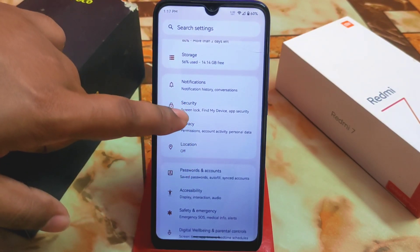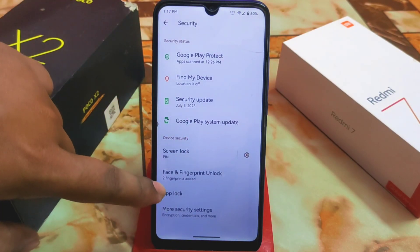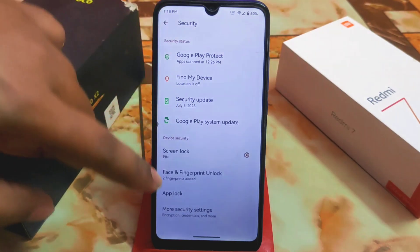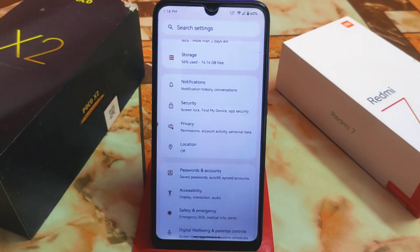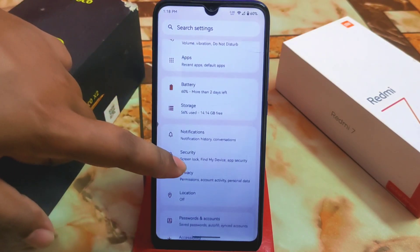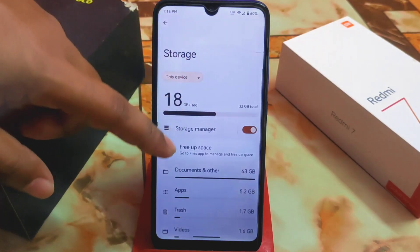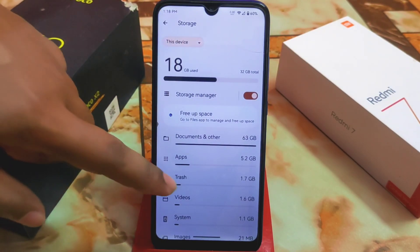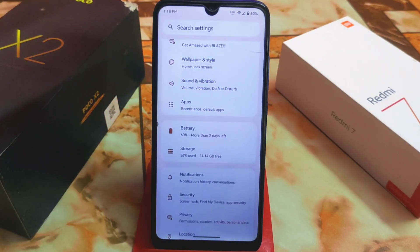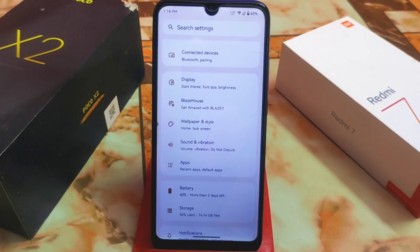We have accessibility, passwords, accounts, and security. Here we have face unlock, fingerprint, and plug — all the customizations we need are there. Notifications and storage are present as well. The system storage is 1.1 GB, and Android 13 is a bit heavier than Android 12, 12L, and Android 11.